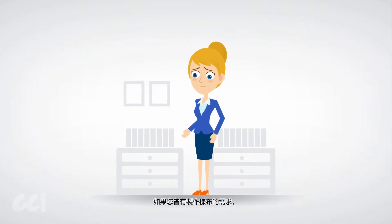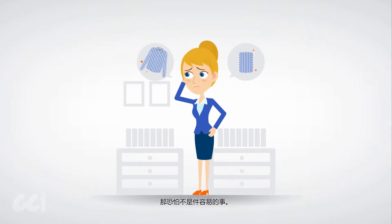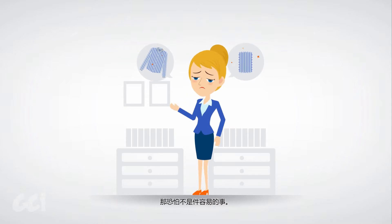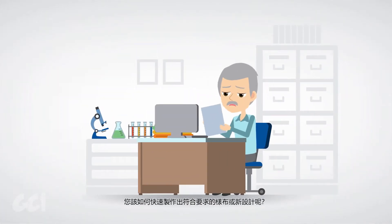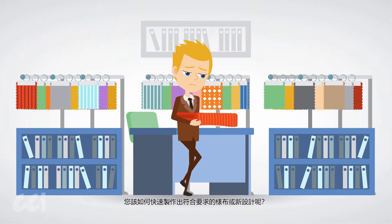If you've ever needed to make a fabric swatch or sample, it's probably not been easy. Without access to the right equipment, how can you quickly produce a sample or a new design to meet your requirements?